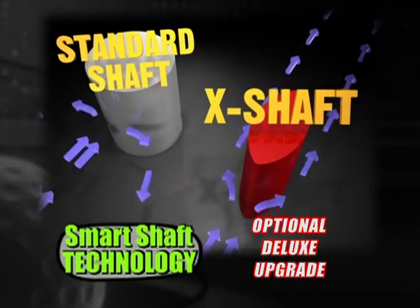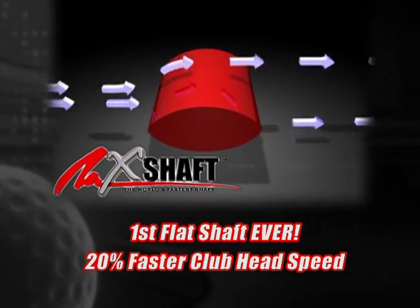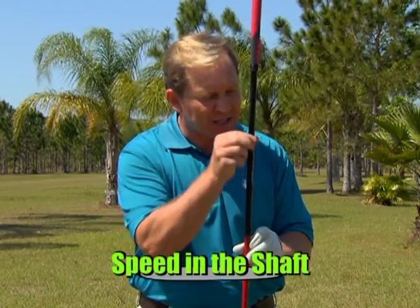Why not get rid of your slice? Hit it dead straight with the first flat shaft, the X-shaft. Now this is the X-shaft, the world's fastest shaft. Speed in a shaft. You see this right here?